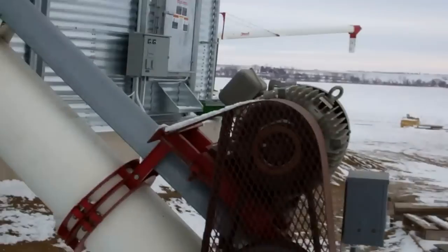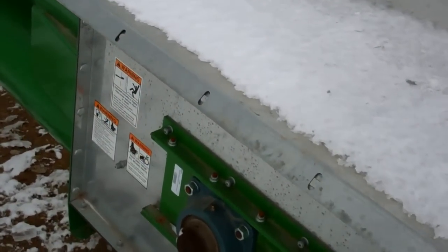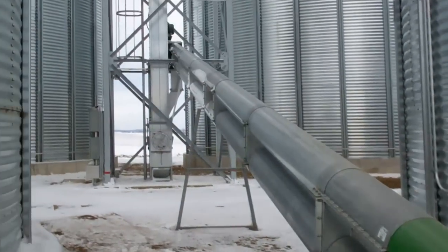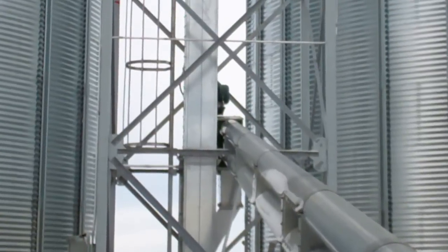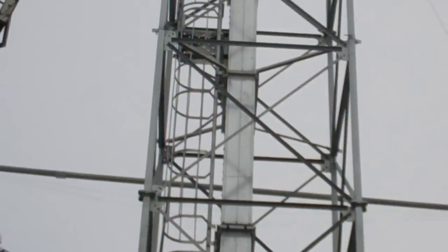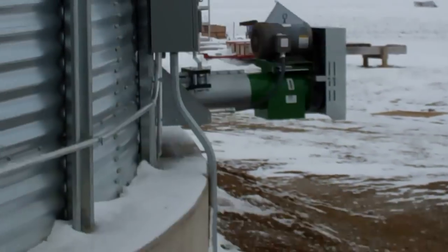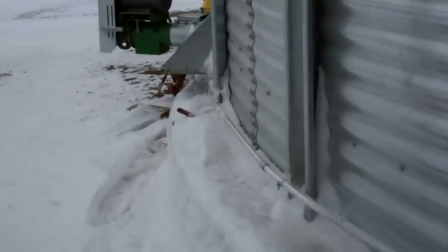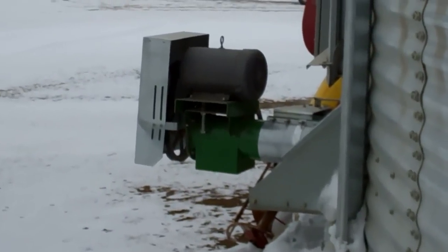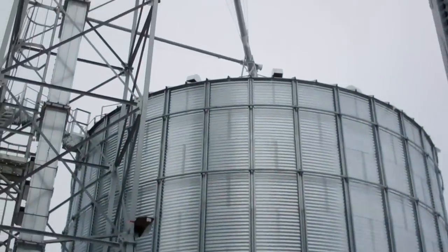This auger with a 40-horse motor on it feeds this paddle conveyor that takes it up to the leg, and the leg has four downspouts. This is a soybean bin right here — they all got 10-inch unloads on them. And there's the other corn bin.